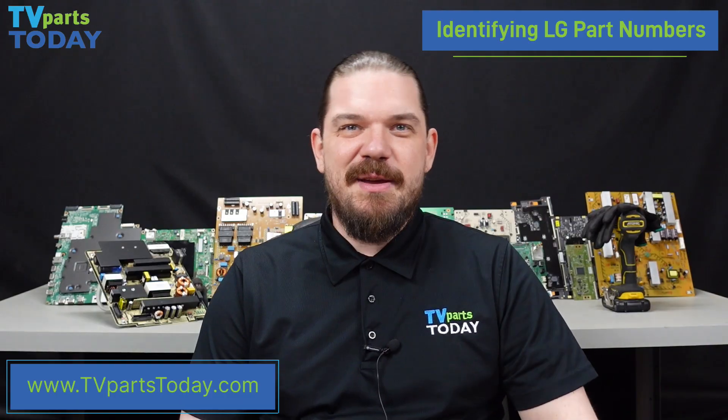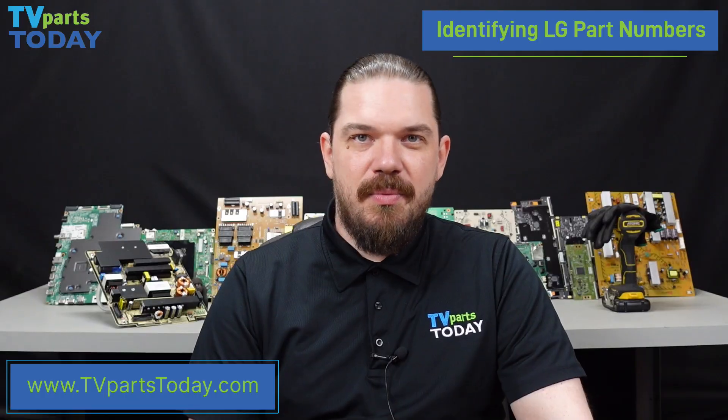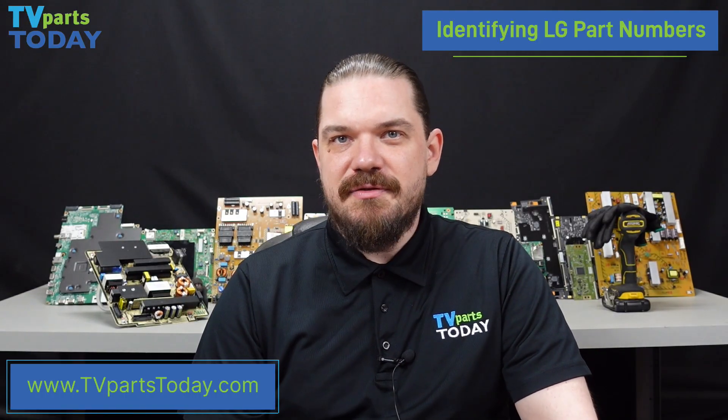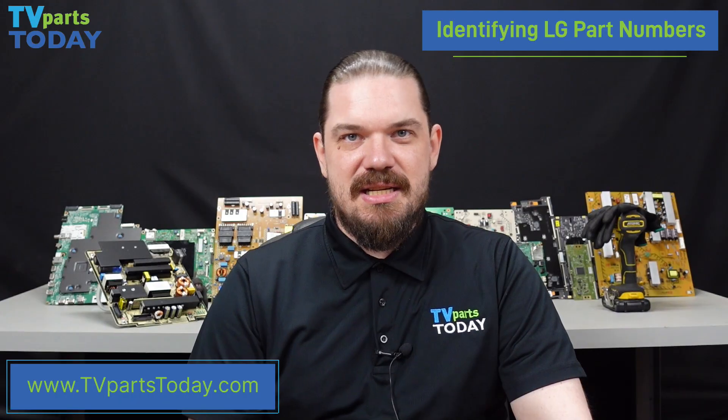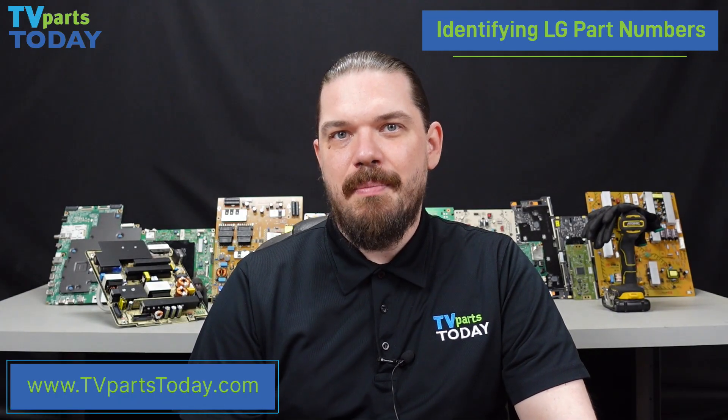Hello everyone, my name is Ben at TV Parts Today and I would like to be your DIY TV Repair Guide. In today's video, we are going to be going over in a little bit more detail the process of identifying part numbers in our LG TVs. And to get things started, we will be going over the various part numbers that can be applied to LG mainboards.